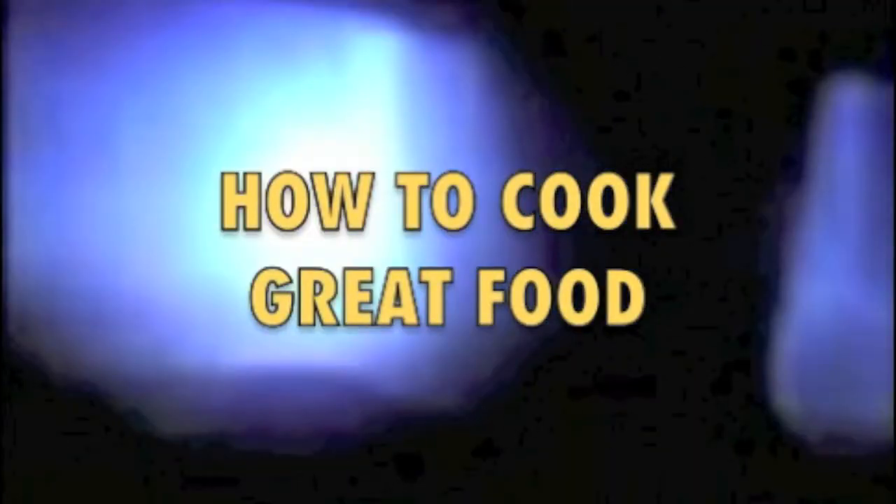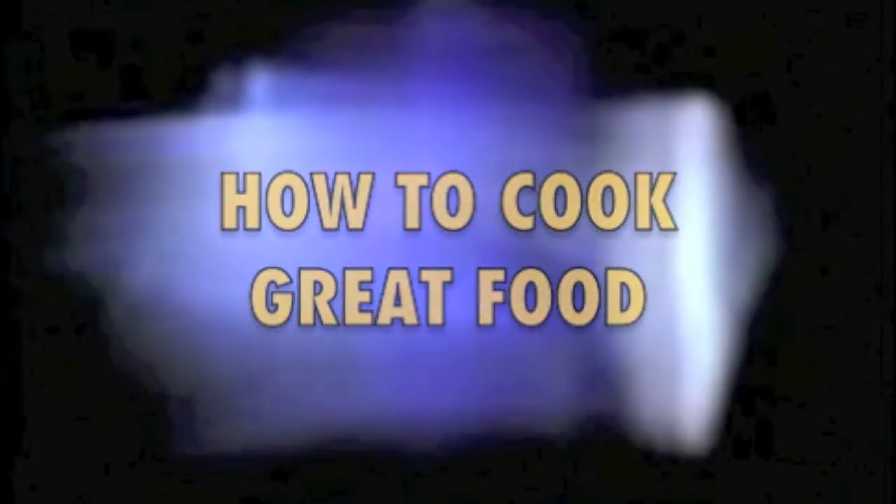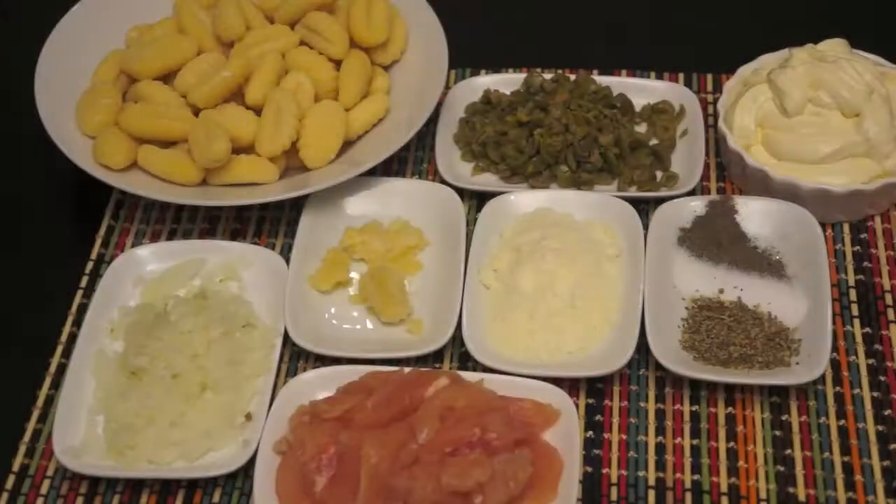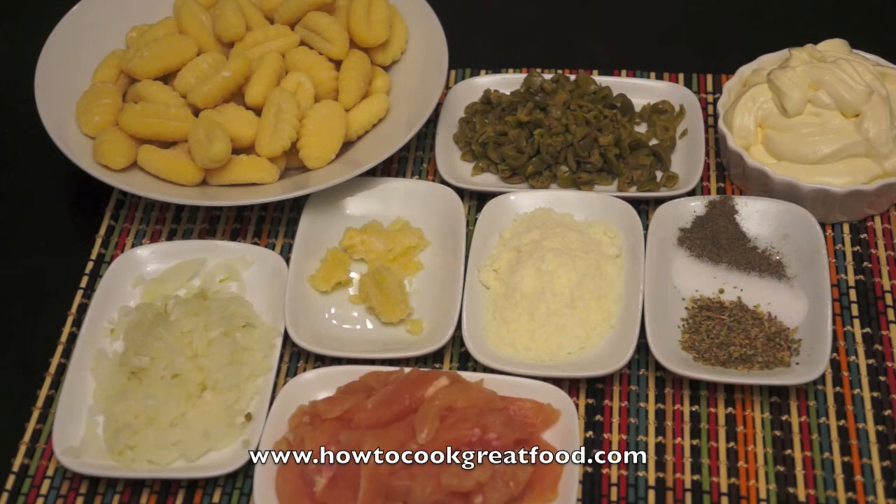Welcome to howtocookgreatfood.com. Today I'll be making some gnocchi — that's the pasta I'm using — though you can use any pasta you want. It's really about the sauce on this one: chicken with green olives and cream. It's really easy and super simple.